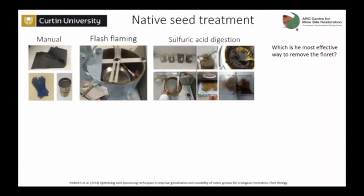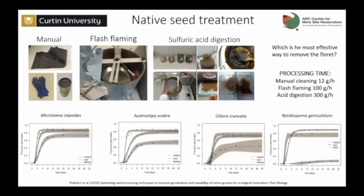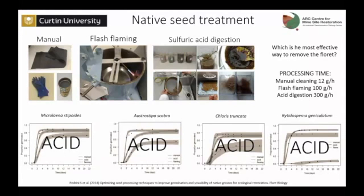We tested three different methods: manual removal as a control, flash flaming, and sulfuric acid digestion. At the scale we tried in the lab, the one that proved most effective was acid digestion. And when we tested for germination across the four species, acid digestion proved to be the best, also in improving germination. So we decided to go ahead and clean our seeds using that method and then start applying the coat.